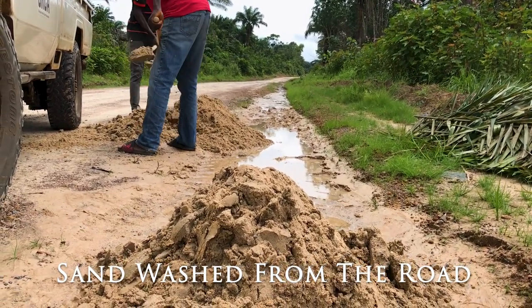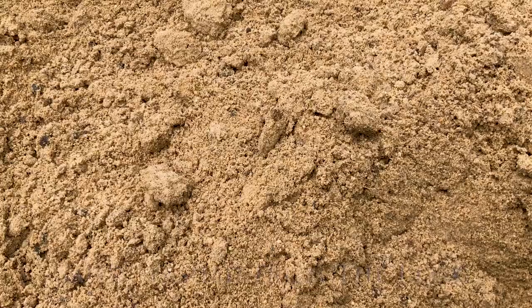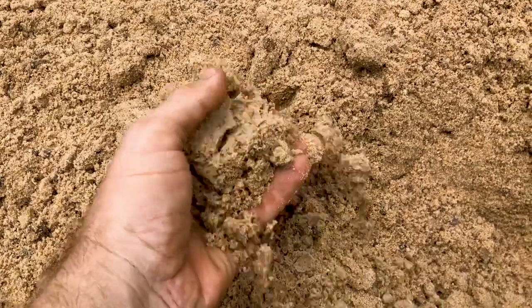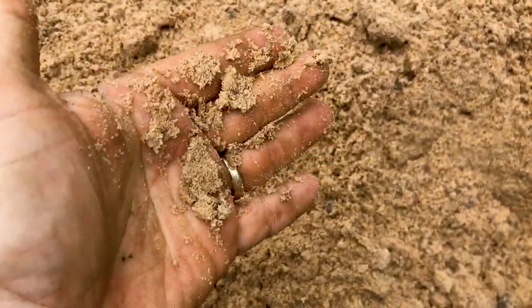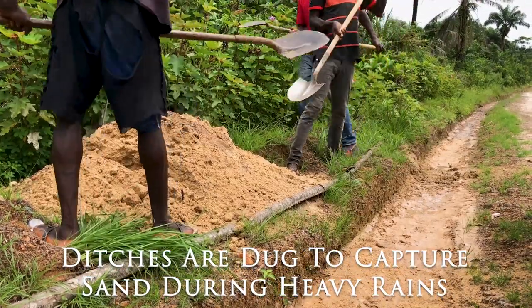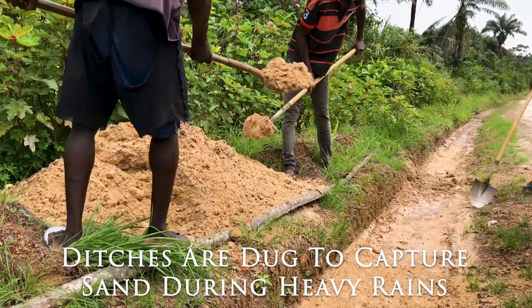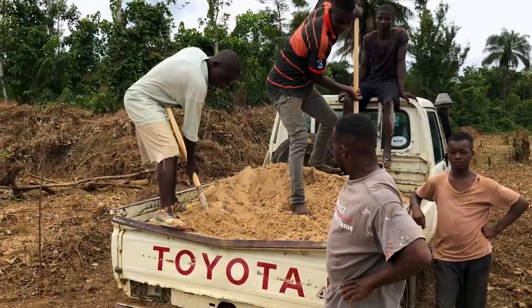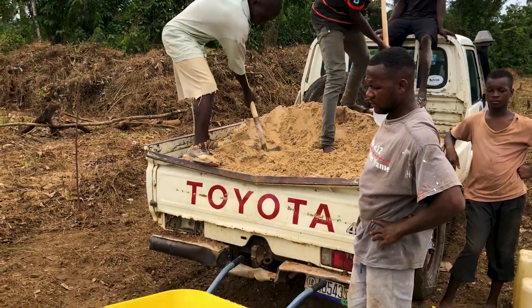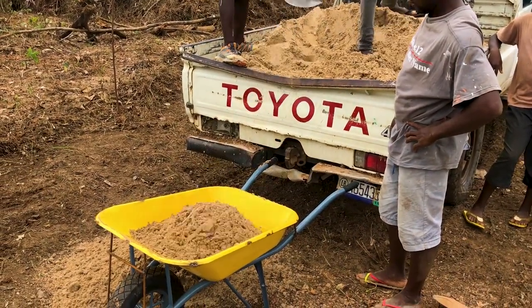Since we're in the rainy season, the pits are full of water and the streams are running too fast to safely work in, so we went to the edge of town where there's a low-lying area and did sand mining. What we mined today is what they call smooth sand — it's a very fine sand, not the best for concrete work, but given the aggregate we ended up using, it all worked out. It's a laborious job because the sand is wet and heavy, and we loaded it into the pickup and drove it up to the job site to unload.